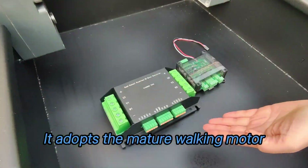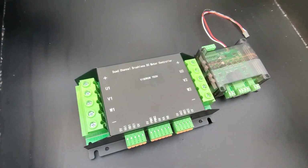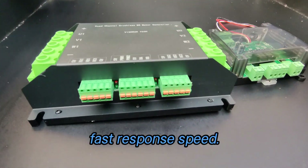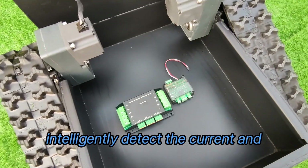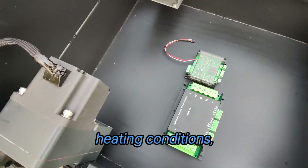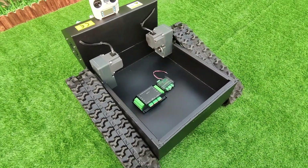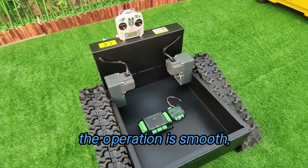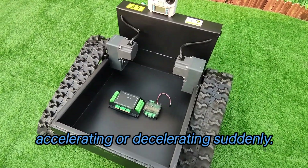It adopts the mature working motor controller on our remote control lawnmower, which has the characteristics of sensitive response and fast response speed. The built-in smart chip can intelligently detect the current and heating conditions, which can ensure stable use all year round. And it has a slow start function — the operation is smooth and there will be no frustration when accelerating or decelerating suddenly.